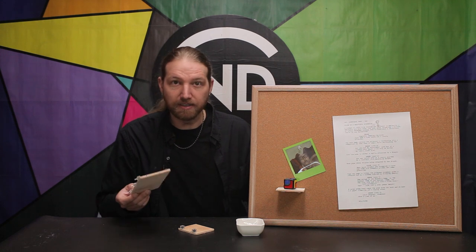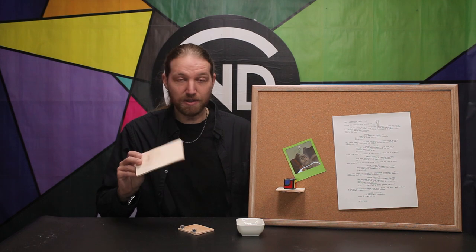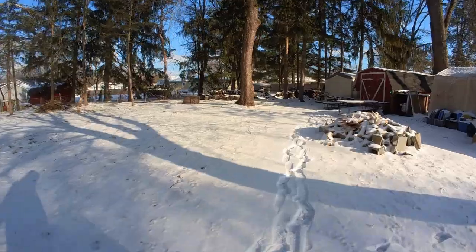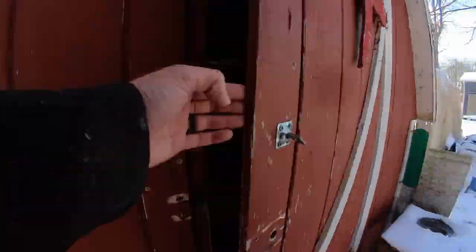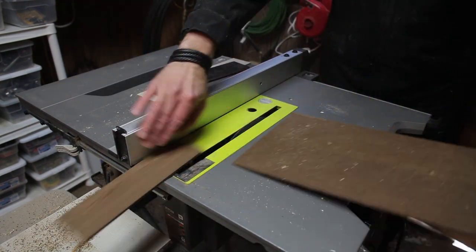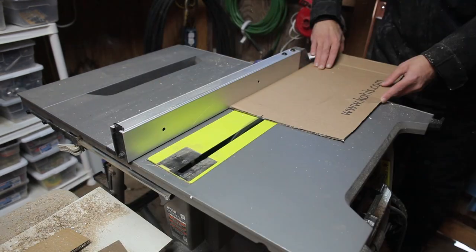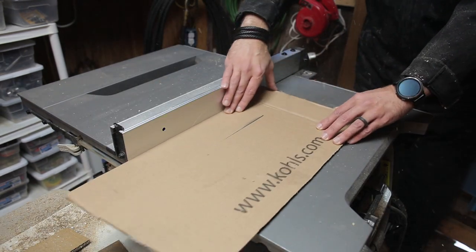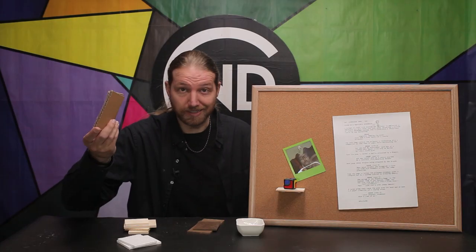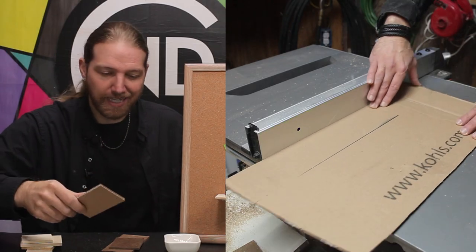If you've ever seen a real product like this, I'd love to know about it, but they're incredibly easy to make. You can make them from pretty much any rigid surface that you can cut — wood and hardboard, and even foam core and cardboard.